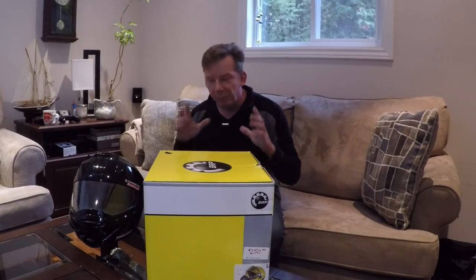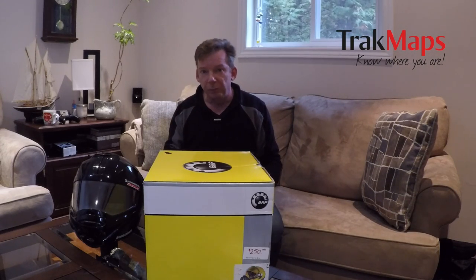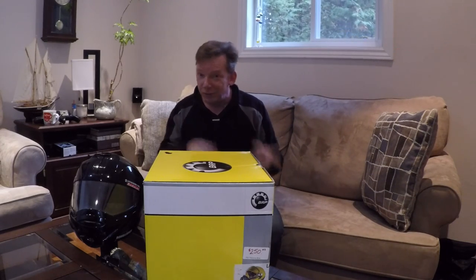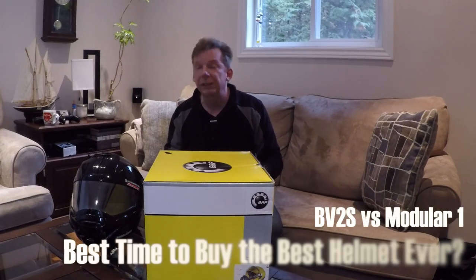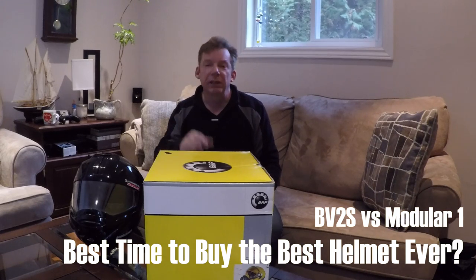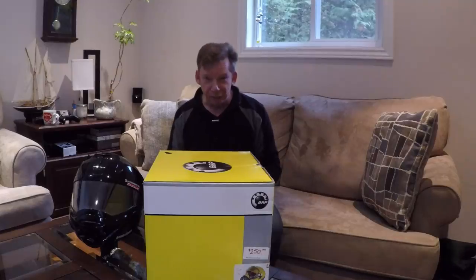If you've been following me for a while, I've mentioned TrackMaps in the past — it's a company that makes mapping products for GPS for snowmobilers. Well I just found out they also make mapping products for ATVs. Once we get a chance to look at the helmet, if you stick around to the end of the video, I'll tell you how you can win a free copy of TrackMaps for ATVs.